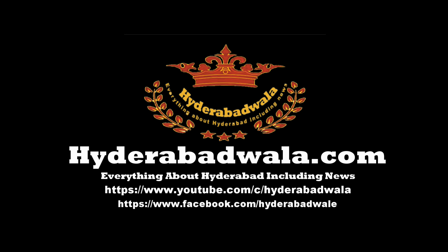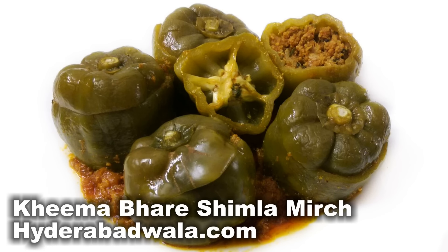This is Sayyid Yasir and I welcome you to Hyderabadwala.com. Today Mehmoona Yasmeen will show you how to make Hyderabadi Kheme Bhare Shimla Mirch, or minced mutton stuffed capsicums, from her recipes.